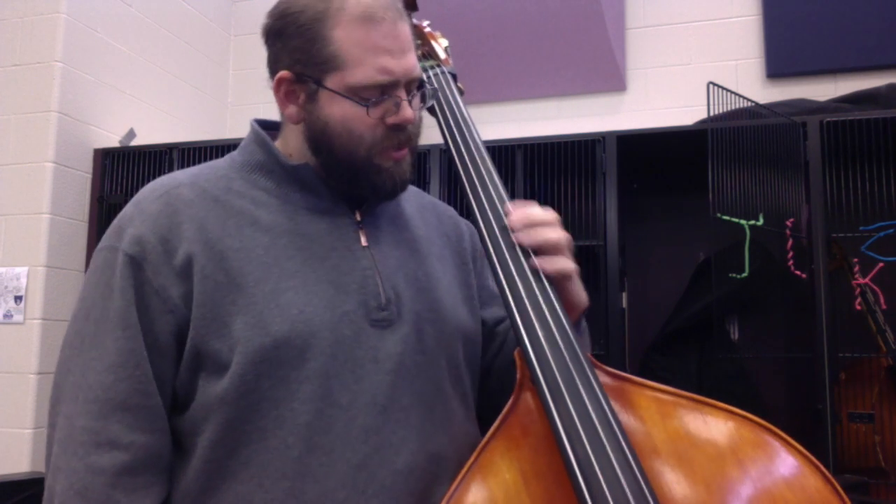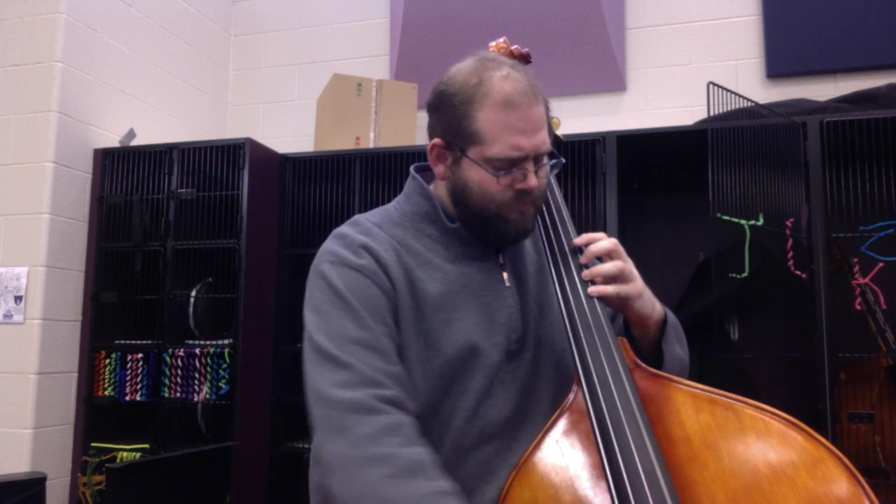What we want in those first 12 measures is almost everything's going to be played in third position. As beginning bass players, we should know third position from our D major scale of playing up here, where I have — and you shift to third.